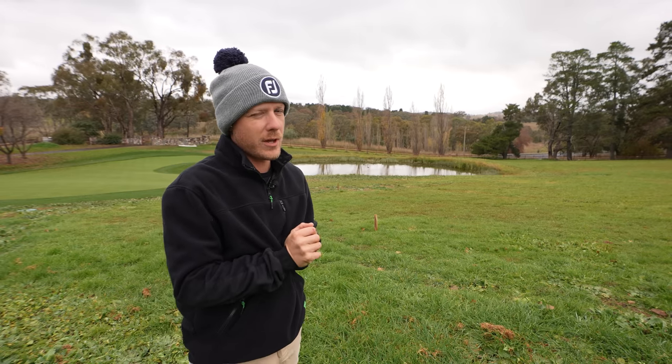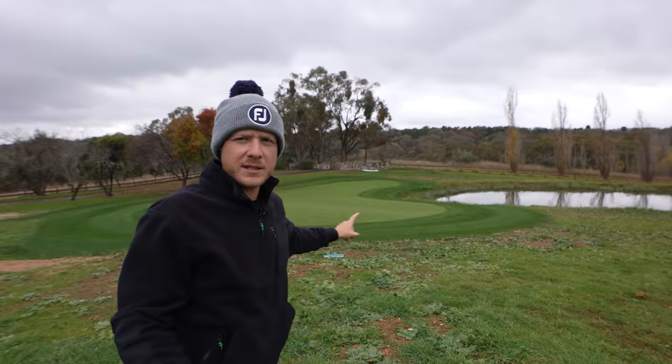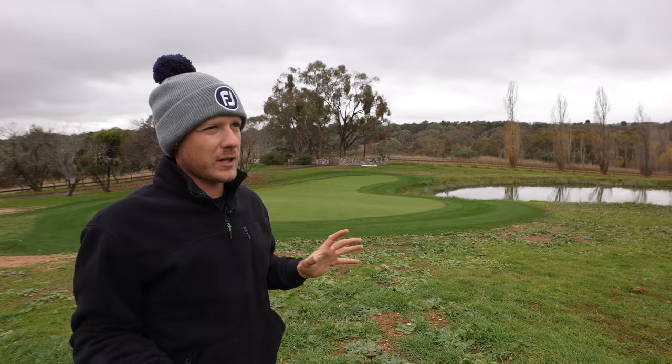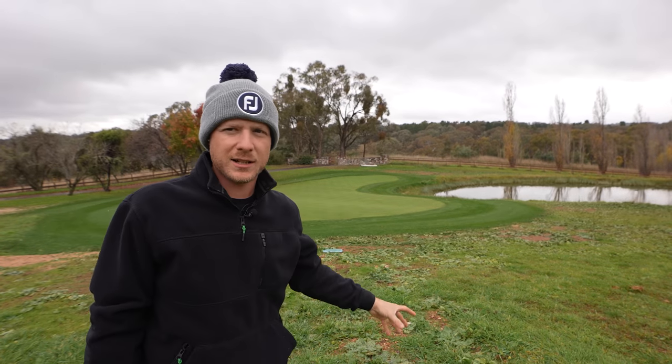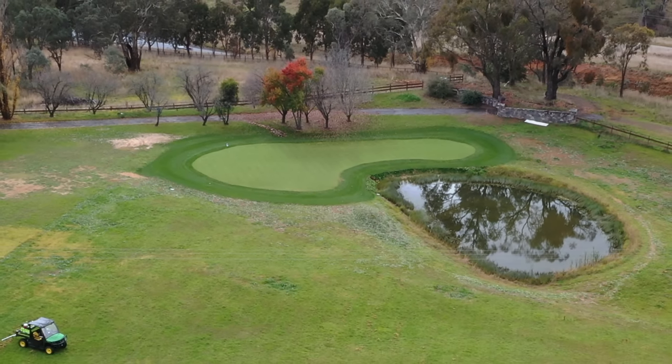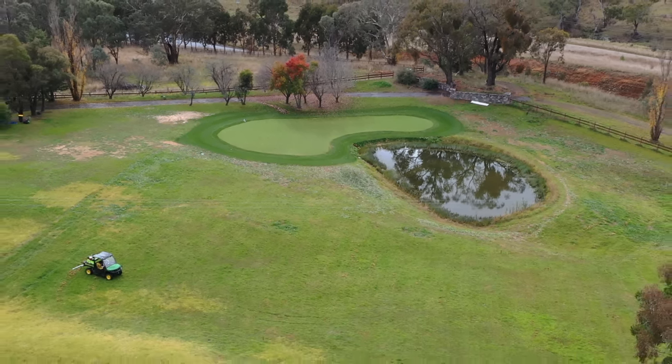We've got a lot of things to do before that turf goes down. The golf green itself, as you can see in the background, is done and dusted. But we need to start working along to make this whole area look nice, because right here it looks nasty — there are weeds galore, it looks absolutely filthy — so we need to get the rest of the area looking pure and really nice.